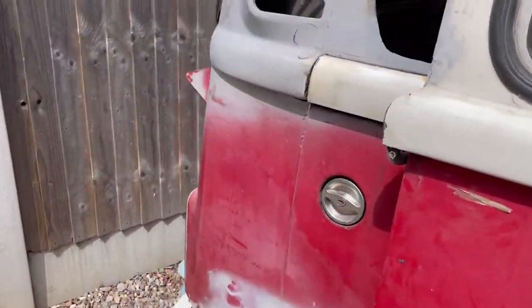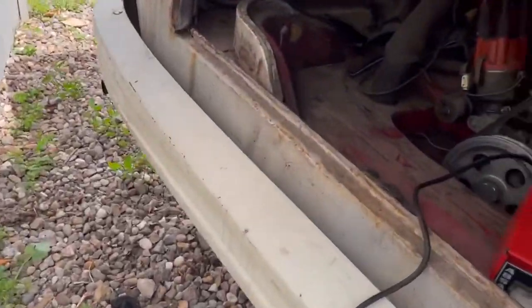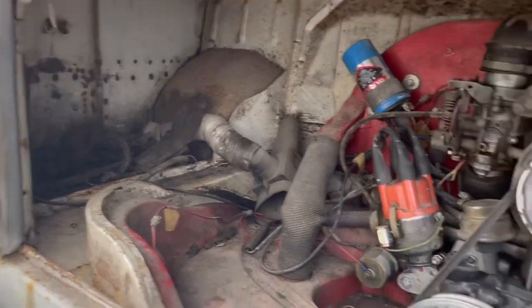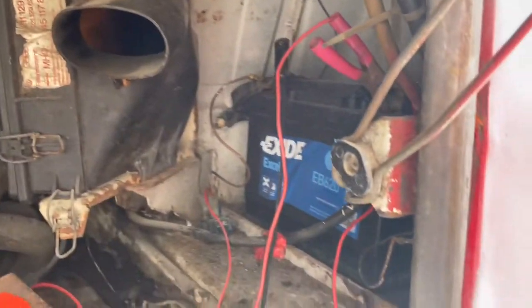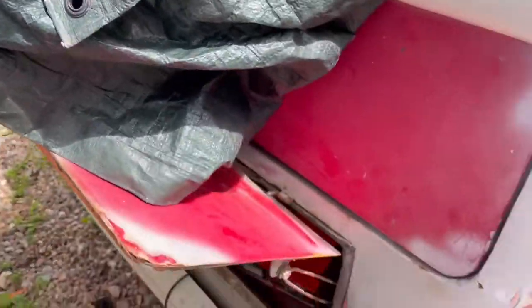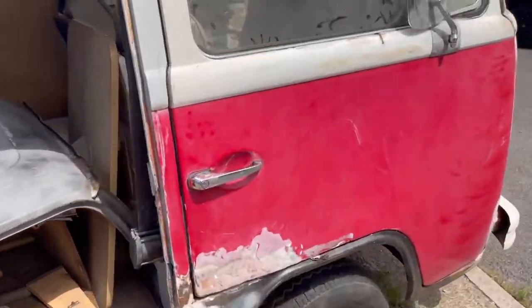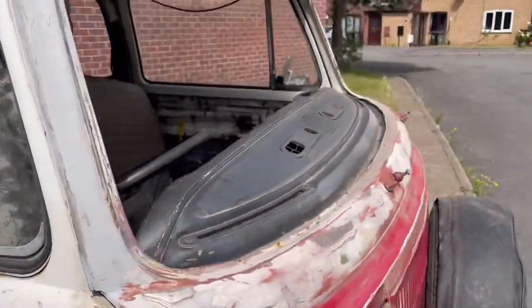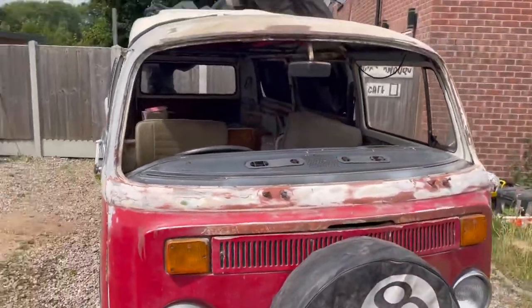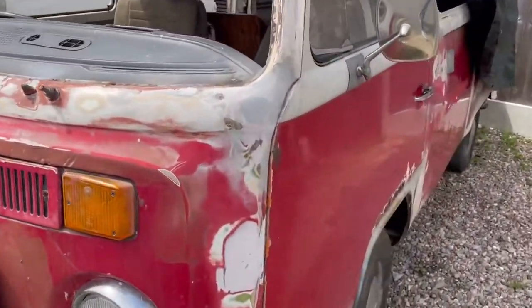The rear arches have been done as well. The engine — I've not really delved into that, but it does run. It was pulled onto my drive under its own steam. I've started it but that's as much as it's gone. Obviously the front screen isn't in, but that's good for me — it means I've not got to take one out.